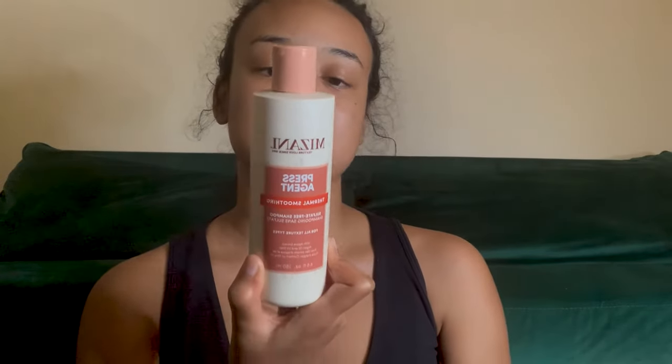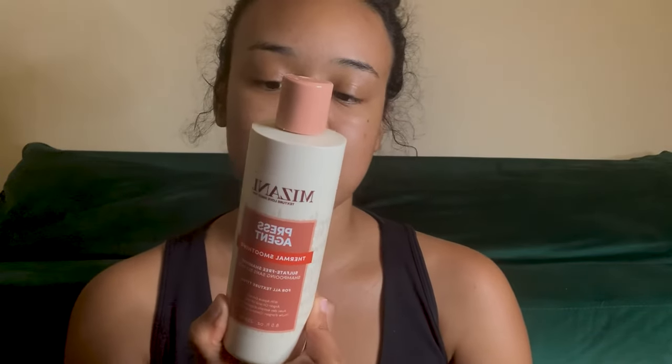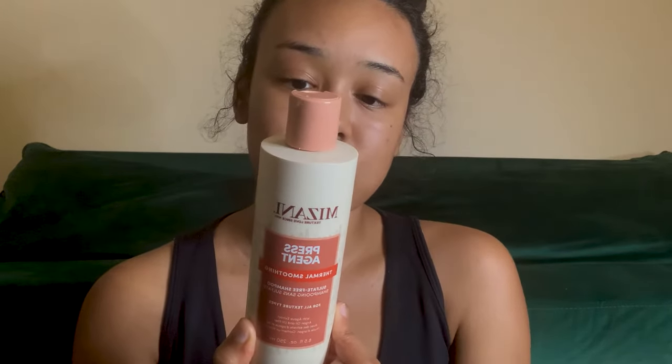I'm supposed to massage this into wet hair, lather and rinse — basically just a regular shampoo. It says it's going to remove product buildup and leave hair moisturized, which is what I really need. It's also sulfate-free. Then I've got a conditioner — thermal smoothing sulfate-free conditioner for all texture types, same thing as the other one with agave extract, argan oil, and UV filter. You use this after your shampoo — it's supposed to glide through tangles and soften hair.